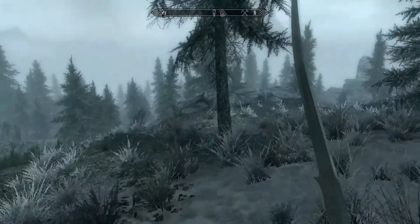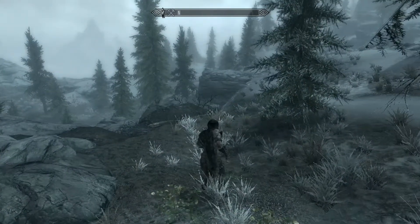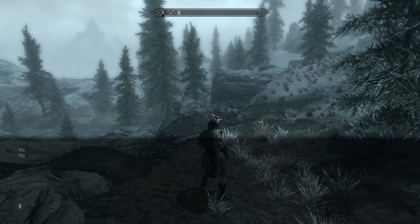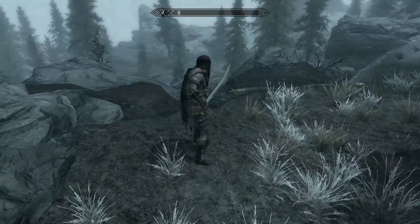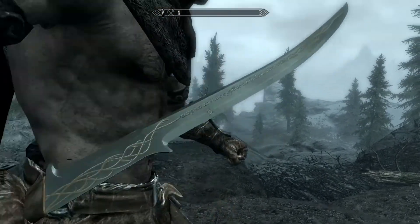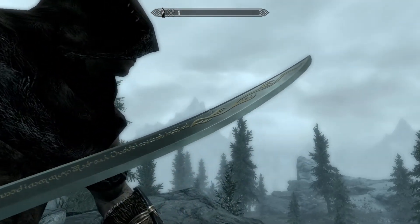Why didn't it show me there? I went into free camera mode — oh, maybe it doesn't work up here in first person? I don't know. There we go. Let's get a closer look at this baby. It's even got runes inscribed on the blade. It's really beautiful.